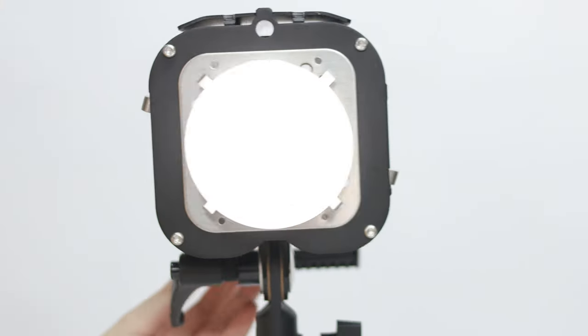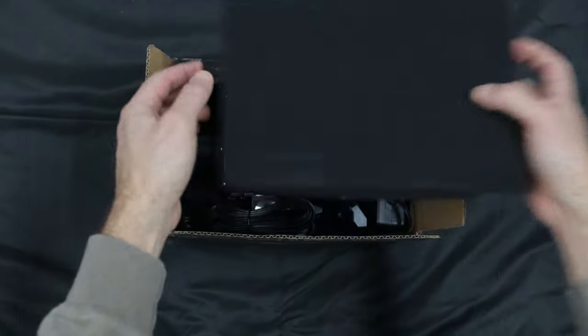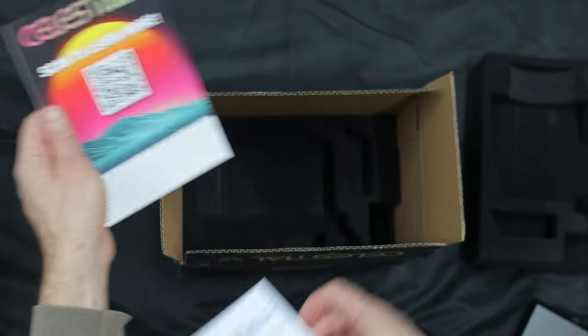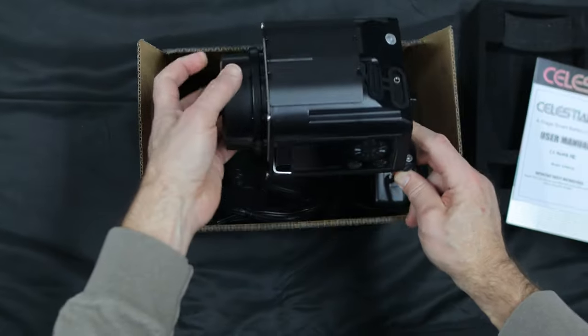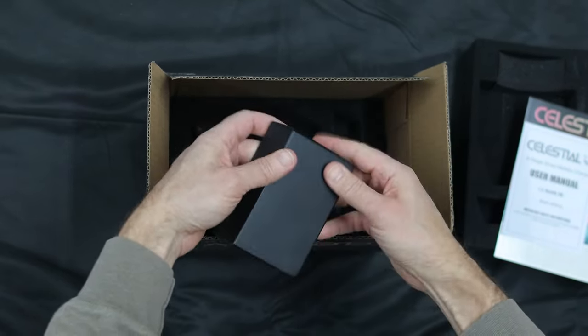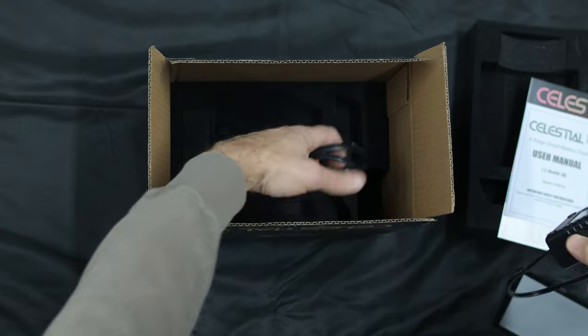Welcome to your new Celestial. Inside the box, you'll find the Quick Start Card, Battery Charger Manual, Flash Unit, Battery, and two separate pieces of the Charger.